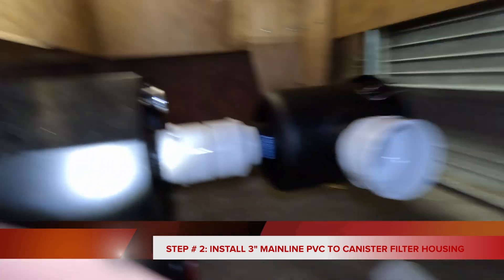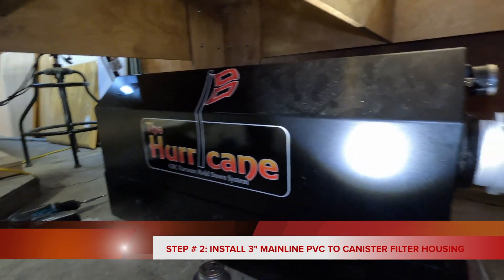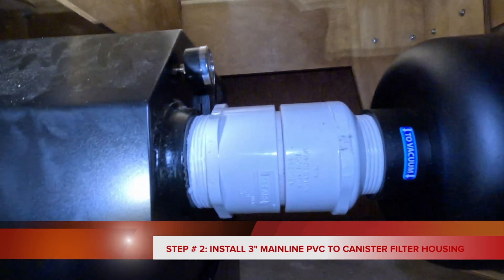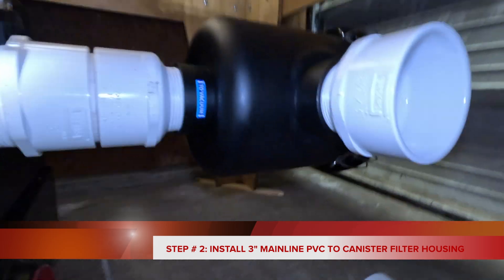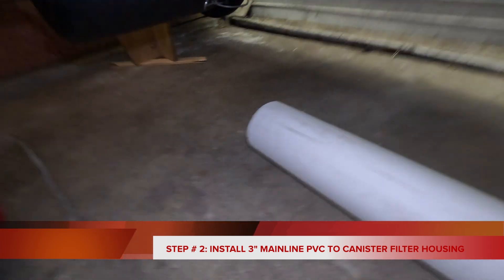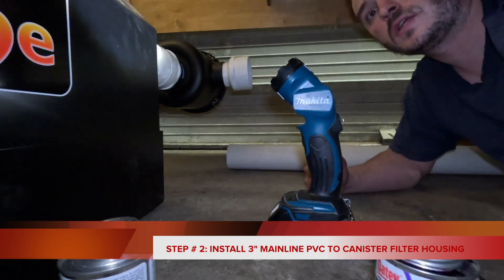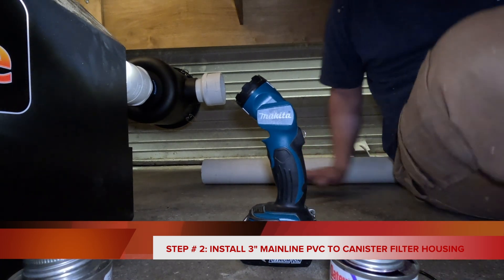Alright guys, now we're under the CNC. There is the vacuum pump and all of the fittings I just walked through getting put on. This is the three inch line that's going to run all the way to the front. Now we're going to get her primed and put some cement on her.